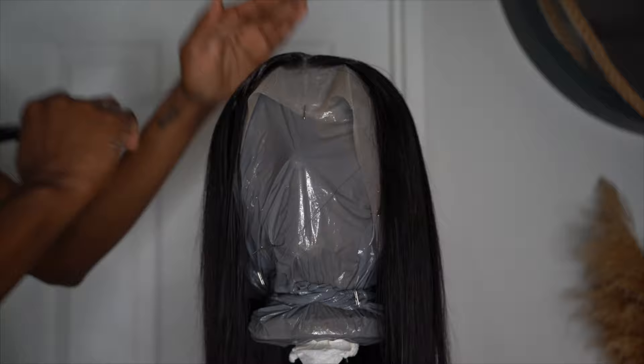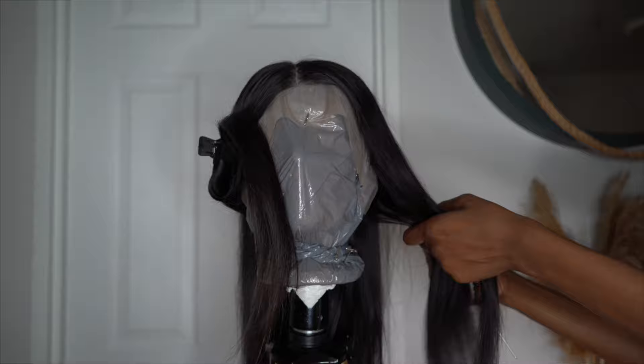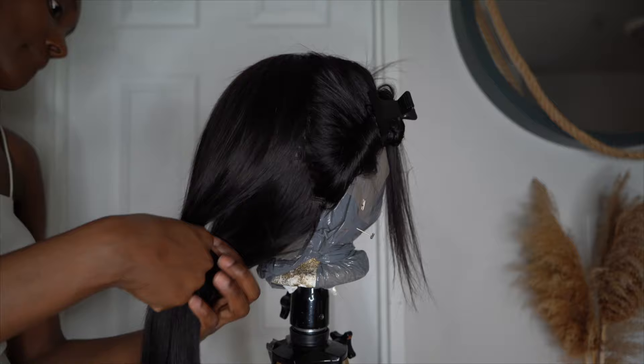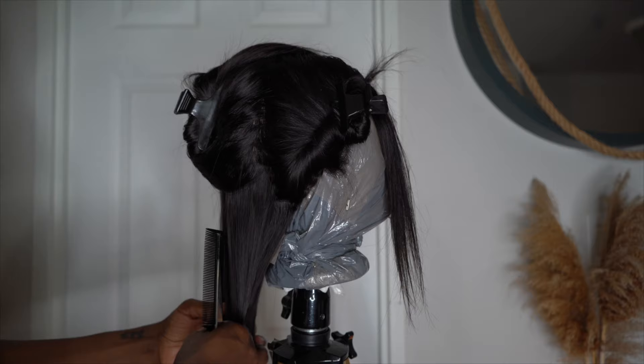Make sure your center part is dead center — try the wig on first if you need to, just to find the center for your head type. I'm going to part the hair in three sections. The front section is a little thinner because that's basically where the frontal kind of stops. I'll part the back into two sections — basically a half up, half down — then go in with my straightening iron to make sure it is straight.